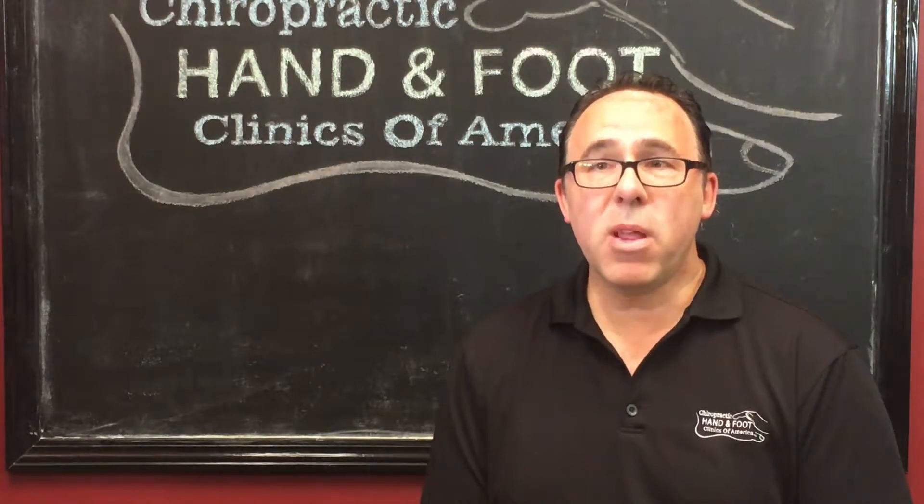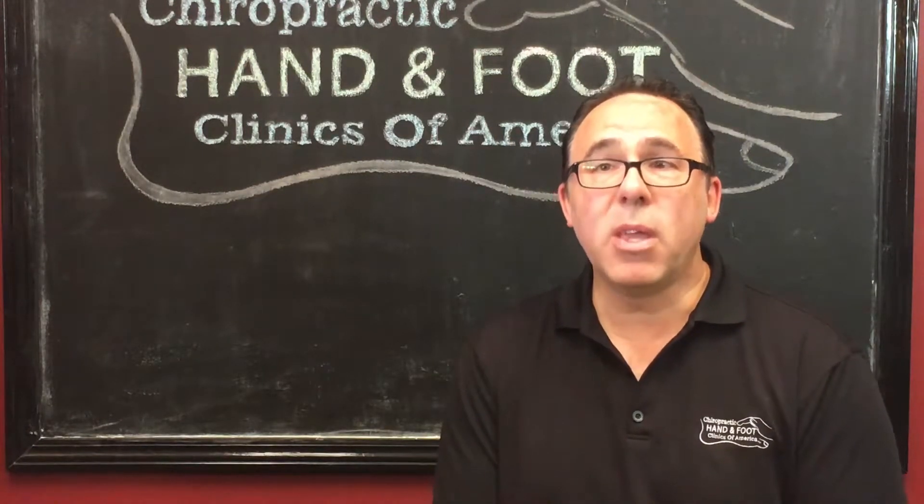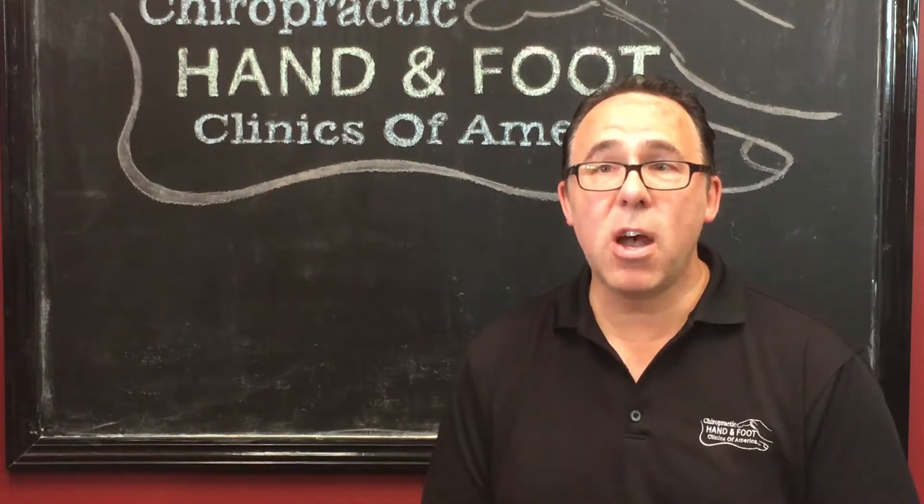One thing I didn't show you in that little video clip was the scapulothoracic articulation. When we evaluate shoulder conditions, the scapulothoracic articulation is by far the number one most important joint to manage and adjust. If you simply adjust the glenohumeral joint, you're going to help the patient, but you'll find their shoulder problem will keep returning — it's not going to be a long-term correction. However, when you start with the scapulothoracic articulation, we're going to get magnificent changes in the biomechanical function of the shoulder. Then the glenohumeral joint adjustment is just icing on the cake to finish the job and get the patient's range of motion back to normal.